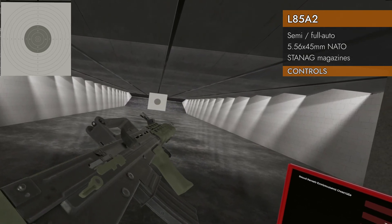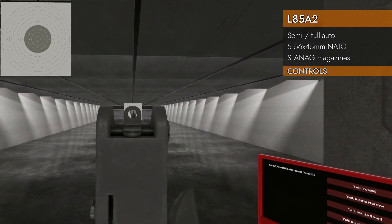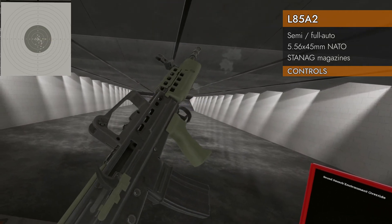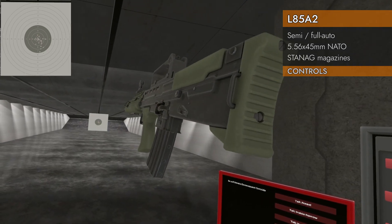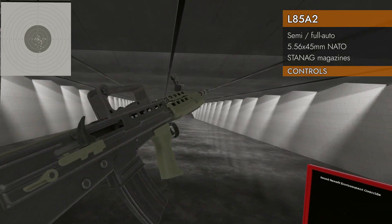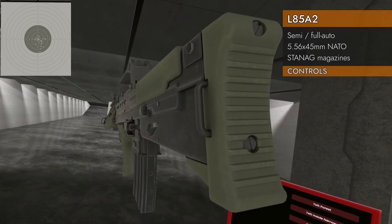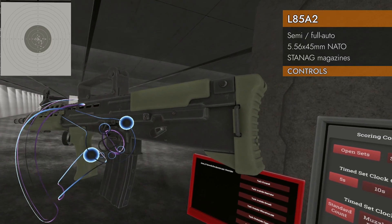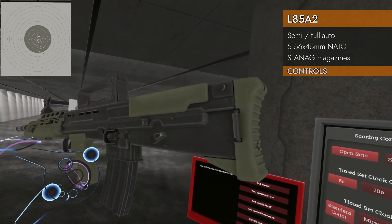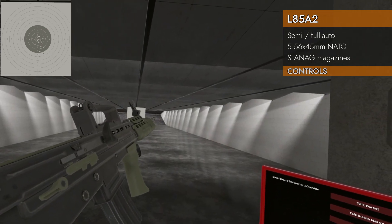Just like the real L85. The bolt will hold open on empty. Down on the trackpad will not eject the magazine — you've got to pull it manually. Insert a new one. There is a bolt release button, and it took me a while to find it. It's right next to the selector switch. Just get your hand near that and it will close the bolt if it's locked open.